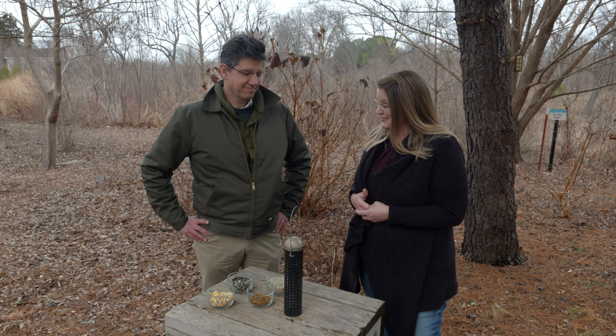Today we are joined by Dr. Tim O'Connell, who is in the Natural Resource Ecology and Management Department and is one of our bird experts. Dr. O'Connell, you're here today to talk to us about some winter care for birds. Yes I am. People love to feed birds.